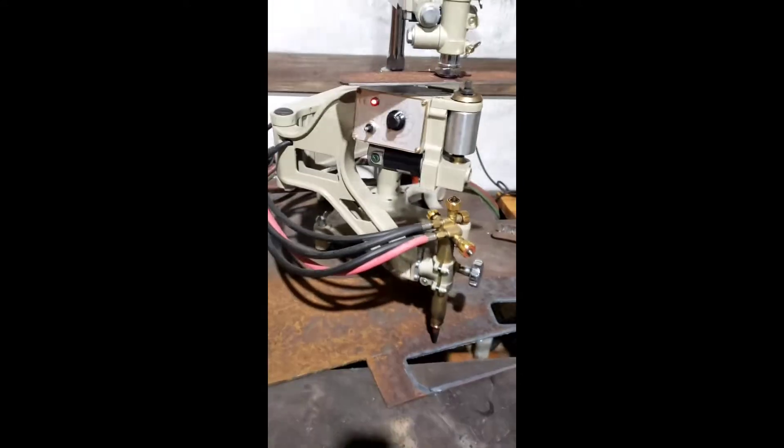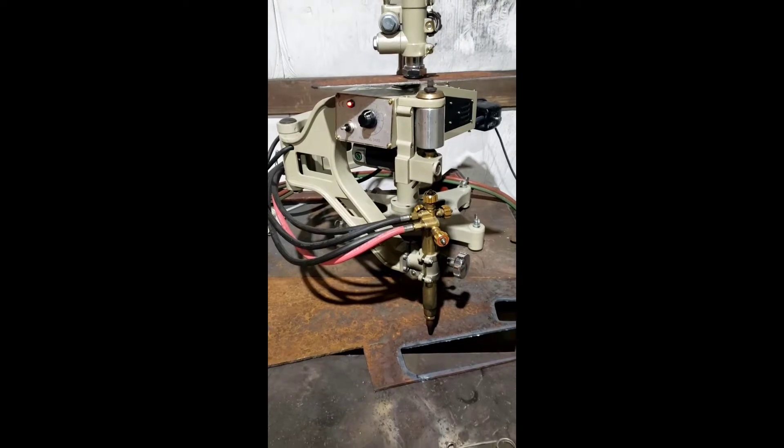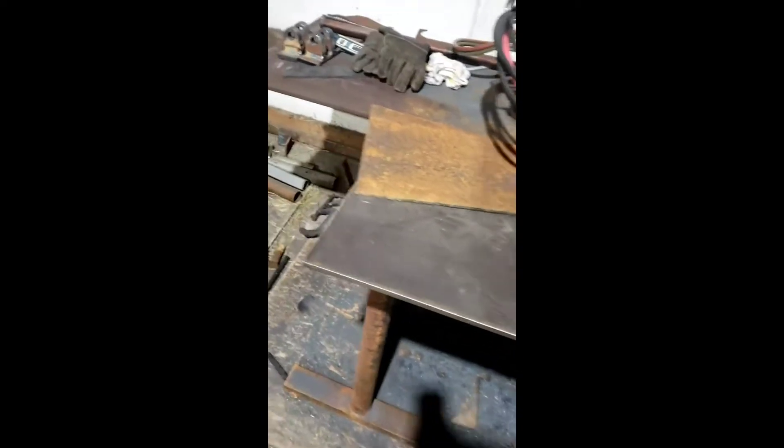And you've got your speed dial here to slow it down or speed it up. Okay, so we'll get it fired up and start cutting some pieces — cutting some pieces for a high-lift tailgate. I've got a whole bunch of parts down here on the ground that I've been cutting out all day, so I'll put you in close and show you what I got.